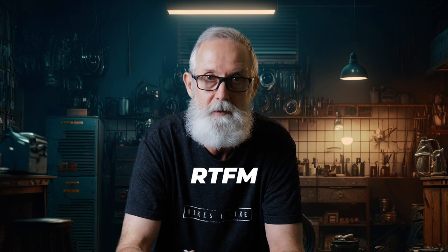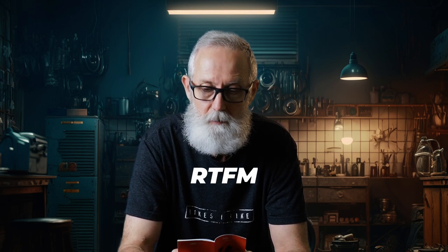The first thing it says to do is to read this manual very carefully, and I would highly recommend doing that because there's quite a lot of valuable information in this manual. The second thing it highlights is that this product is a motorcycle-specific recorder and is limited to connecting to a 12-volt battery.